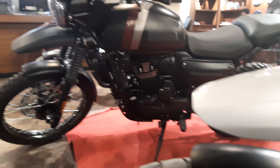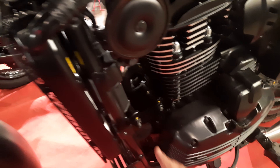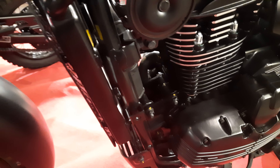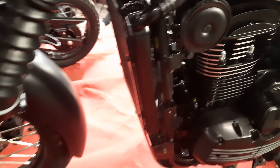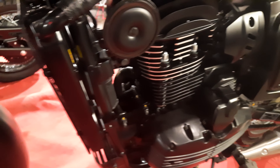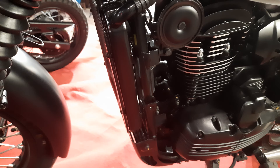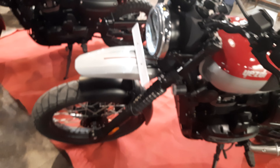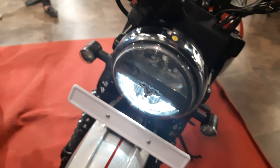It has the same radiator cover that comes with the adventure model and a fan cover that protects the fan from external dust. It is the same liquid-cooled engine — a 330cc unit with close to 32 horsepower. The LED headlamp is amazingly beautiful.